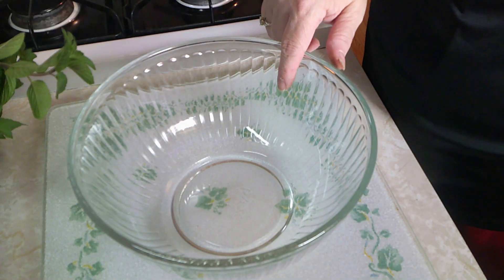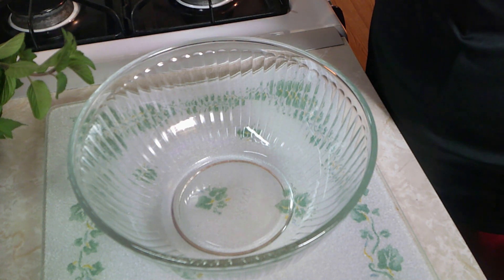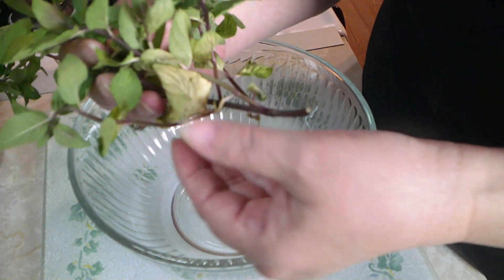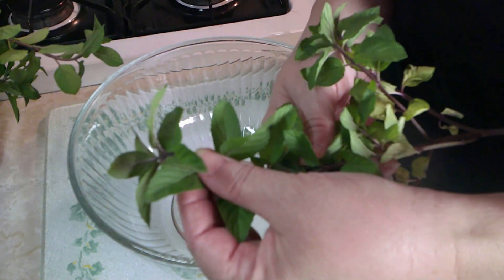Iced tea is made, the tincture is infusing for six weeks or longer. Let's get to the very last recipe - the chocolate mint cookies! The recipe calls for 25 grams of mint leaves. I'm going to use my chocolate mint. You don't want to use any spent leaves - discard those and use the good ones.